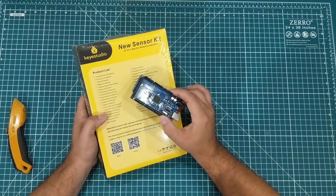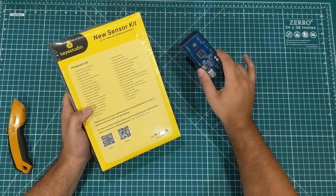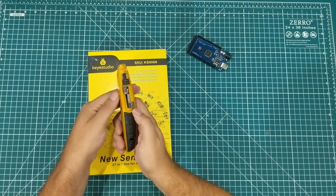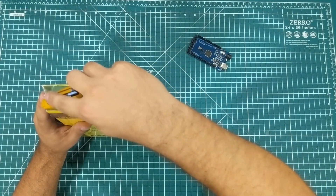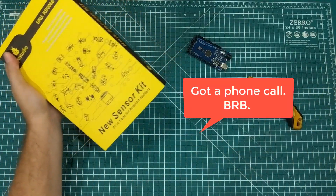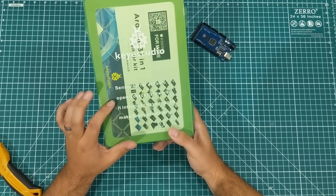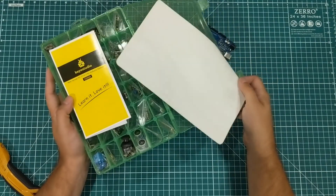I bought this because I wanted to challenge myself to see if I could hook all 37 sensors up to an Arduino Mega. I have no idea what that's going to look like or even what I would do with it, but I thought it'd be a fun challenge to see if I could get them all to work. We're going to open it up — this is the old beat-up knife, I've used it on drywall and roofing. We have the typical Key Studio green box sensor kit for Arduino open source hardware.